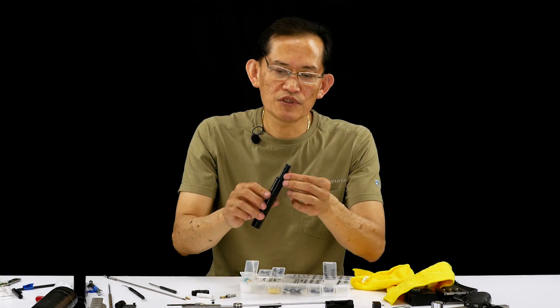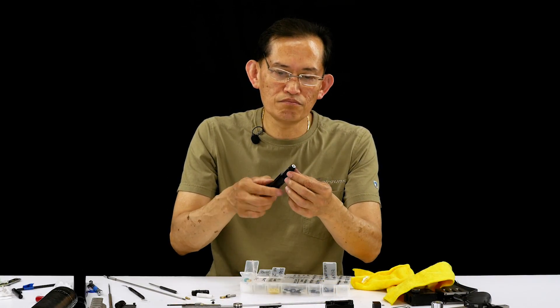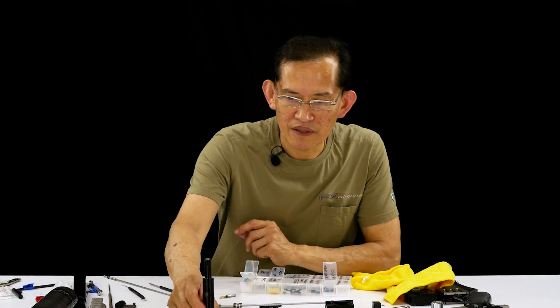All right, this reg tube is ready to be installed later. Put that here.